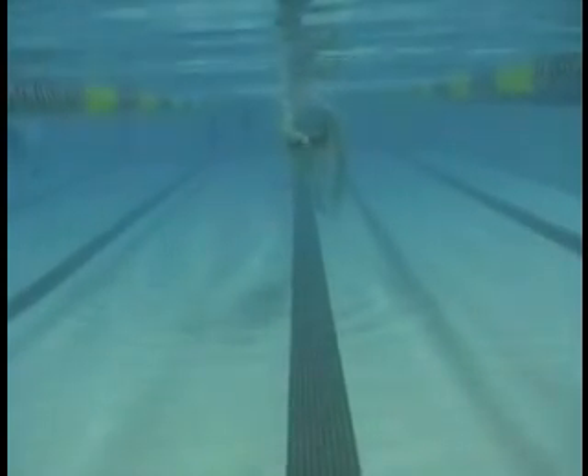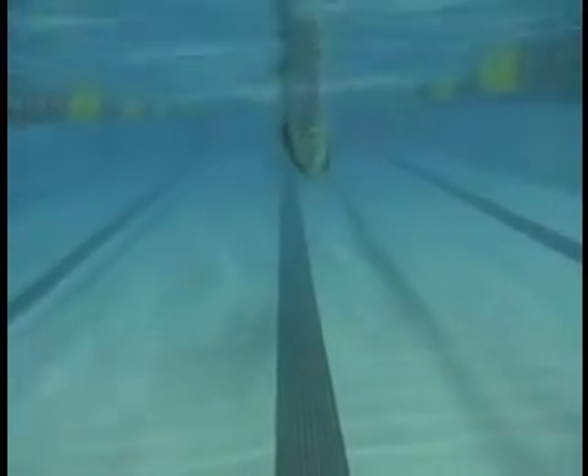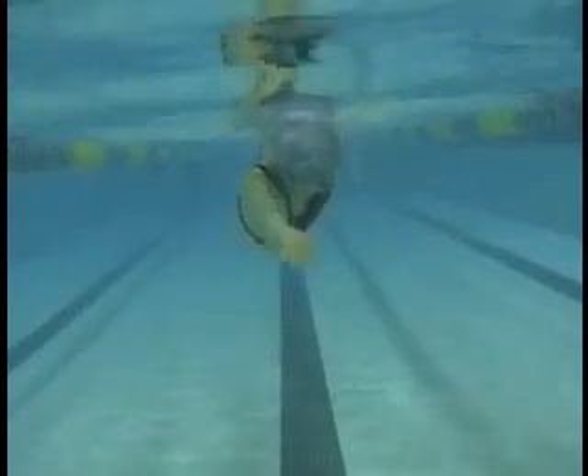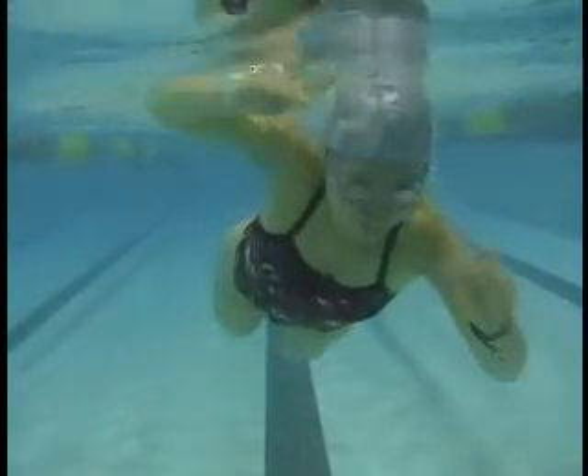We're going to have to get the timing a little closer here, where one arm's coming in. That was a good one there. Here the arm's coming in — now that arm's gone before the other one's ready. So we'll just work on a bit more timing. You're getting it. Everything is coming together nicely.